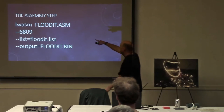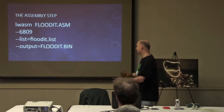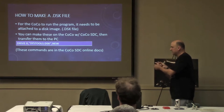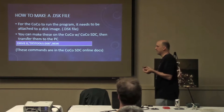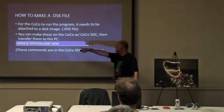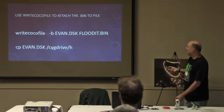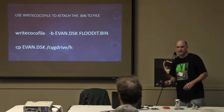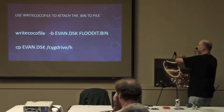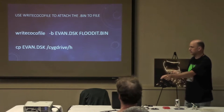The first thing you do is build your file: use the LWTools assembler to build your assembly file for the 6809 and turn it into a bin file. Then, to get it over to the COCO, you have to attach it to a disk image — you can't just move a binary file and run it, you have to move a disk image. You use the Write COCO File utility from LWTools to attach your program to your disk image, and then you can walk it over to your COCO and run it.